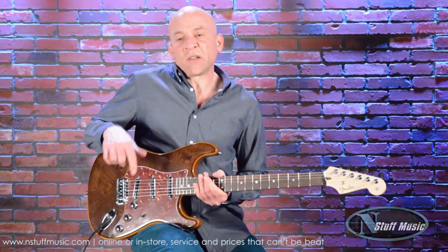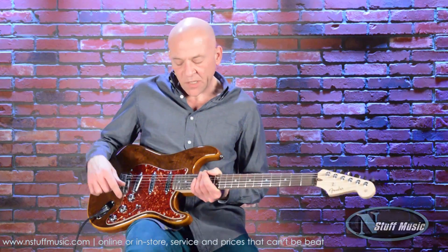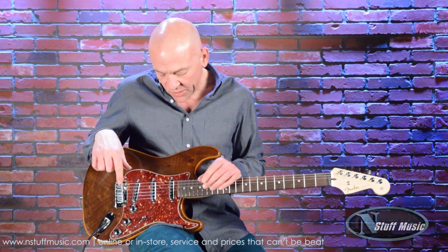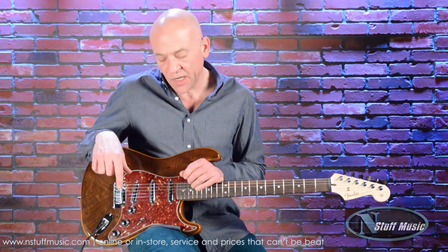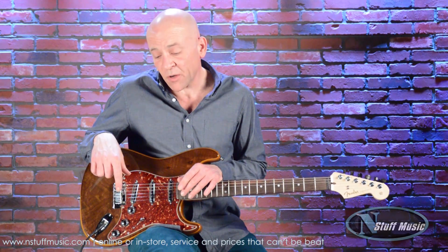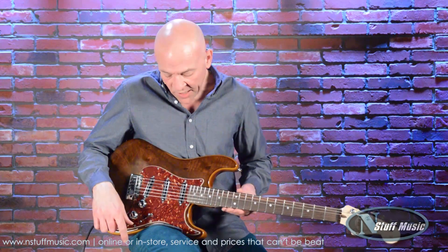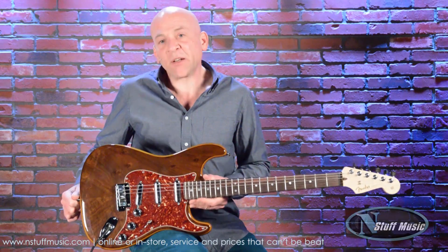Very similar to the last Custom Shop guitar that we did, the Custom Shop Tele, these pickups exhibit a very similar character in that they're not really a high output pickup but they are very, very alive in their sound. So just by manipulating the volume knob, even on an overdrive channel or with an overdrive pedal, you could get the guitar to clean up remarkably well. Really, really nice Stratocaster from Fender's Custom Shop.